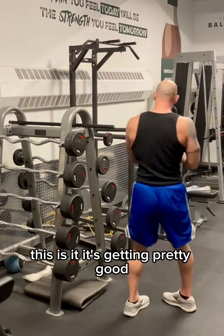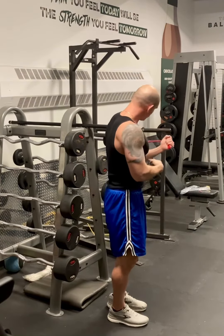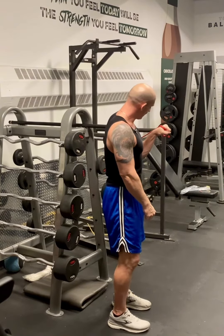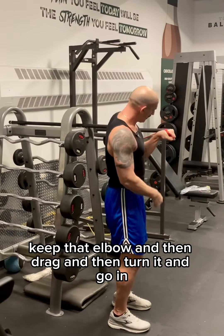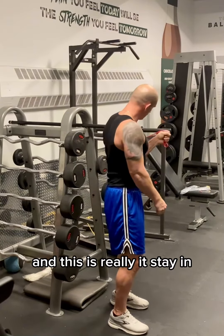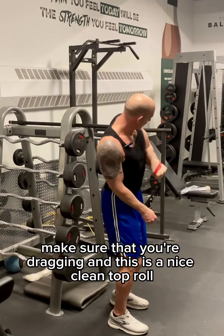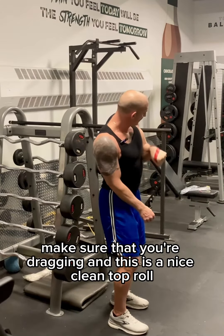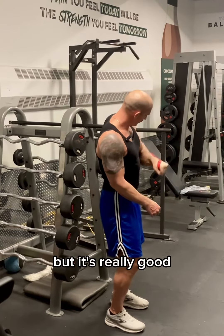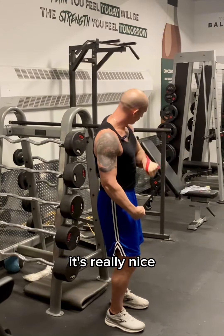And this is it — it's getting pretty good. Grab first, pin that elbow, and then we're going to pronate. Keep that elbow, then drag and turn it and go in — this is really it. Stay in, make sure that you're dragging. This is a nice clean top roll. Not a lot of resistance, but it's really good because I can feel all this through the pectoralis major. It's really nice — clean top roll. Thank you so much.